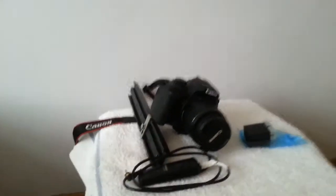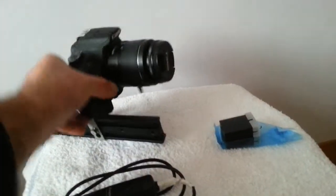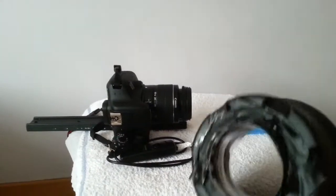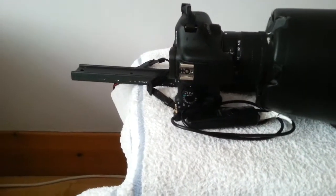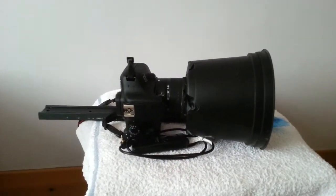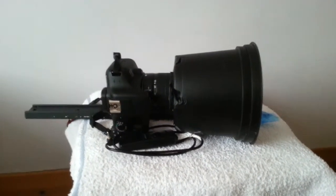Dew caps are worth having. It's very damp out there from time to time, so you'll need to protect your lens. A very simple solution is a flower pot with a hole cut in it and a sleeve on — it fits perfectly over the lens and will keep it protected for a good long time. It saves loads of time demisting lenses.